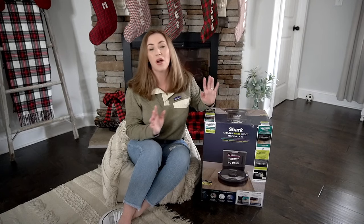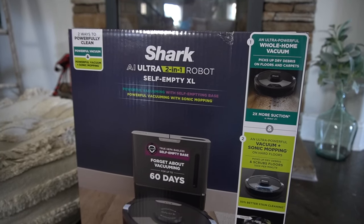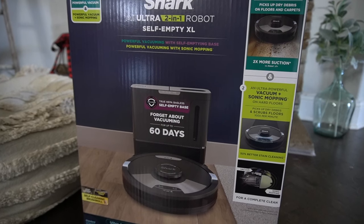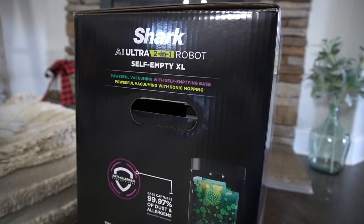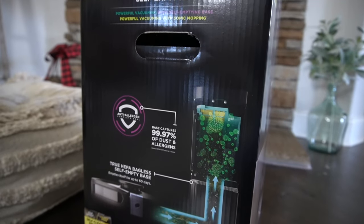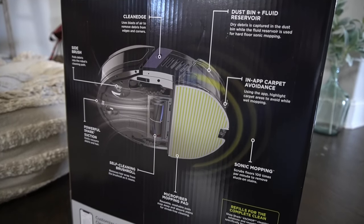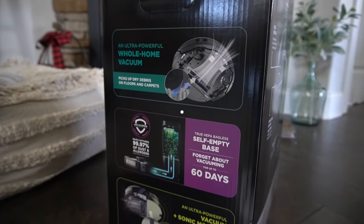Before we get started, let's go over the packaging. The Shark AI Ultra Two-in-One Robot Self-Empty XL has powerful vacuuming with sonic mopping, a true HEPA bagless self-empty base, and you can forget about vacuuming by yourself for up to 60 days. It has ultra smart AI laser navigation with 360-degree vision, quickly and accurately maps your whole house using the app, and can clean day or night. It's also voice controlled and works with Alexa and Hey Google.